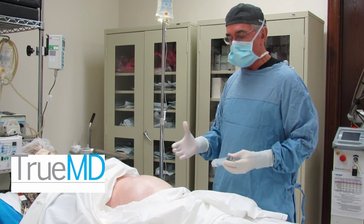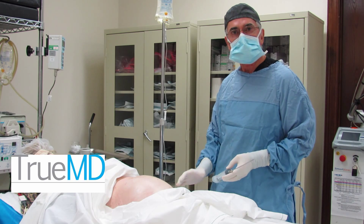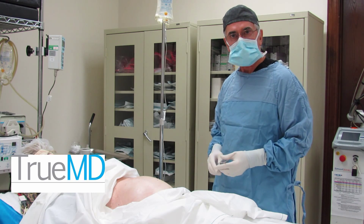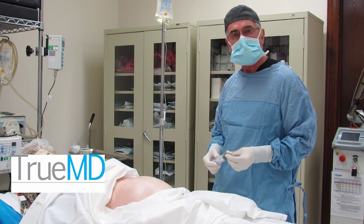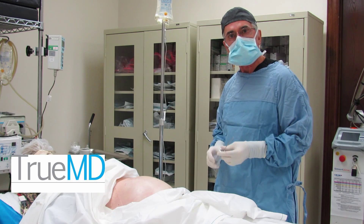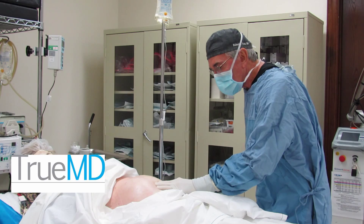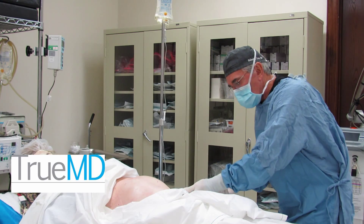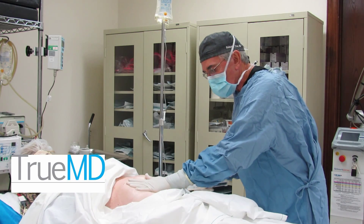We're back here. We have numbed up the belly and the lower abdomen nicely with the tumescent fluid. Now we're going to do liposuction using just a syringe liposuction to collect and harvest the fat. We use small cannulas with some special holes in them to do this in a gentle manner. We insert the cannula inside and just pull the plunger, and it sucks out the fat in a nice, easy, gentle fashion.